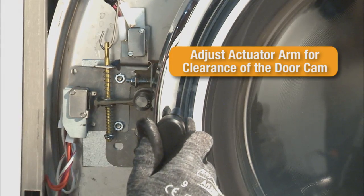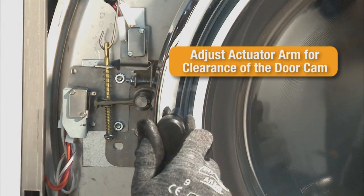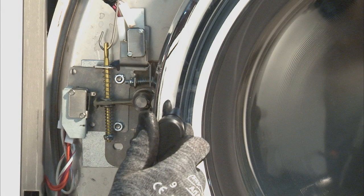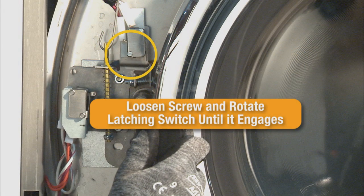The volt ohm meter can also be used to verify the switch closure. If adjustment is necessary, use the standard screwdriver to loosen the lower screw of the latching switch and rotate it to the right until the switch engages. Tighten the switch in this position.